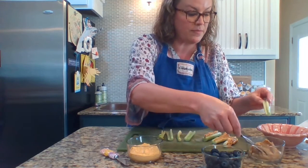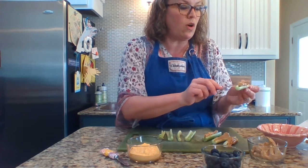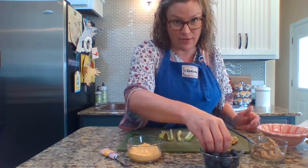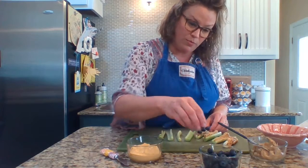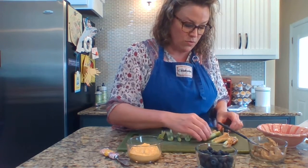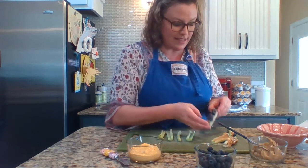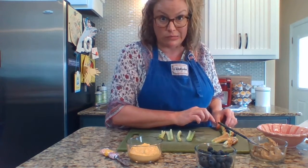Now we're getting ready for a fun part. We are making these to hold another one of my son's very favorite things in the world — blueberries. When I was little, my mom would make these with raisins, but I didn't have any raisins and I did have blueberries. So we're going to put a little blueberry on each one — I'm putting three on each, but you could put as many as you wanted. Maybe this one will do five. What my mom used to call this recipe when I was little is "ants on a log," because it looks like a little log floating down the creek, and those are the little ants. Since they're blueberries, they're really big ants.